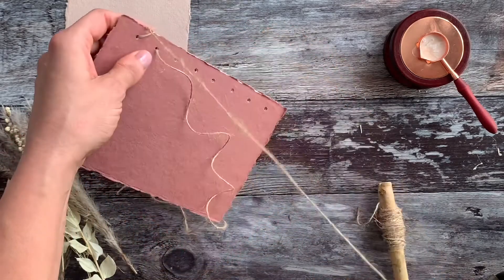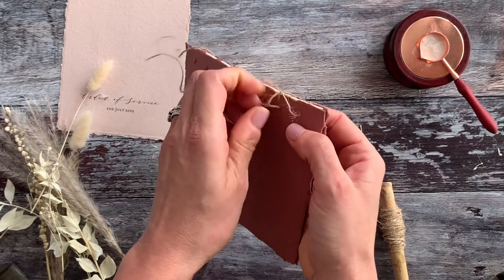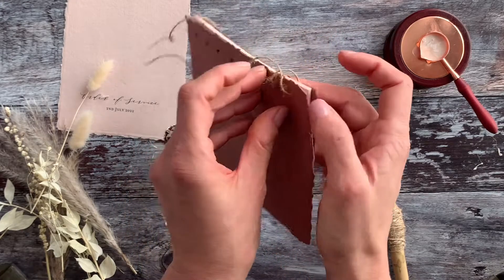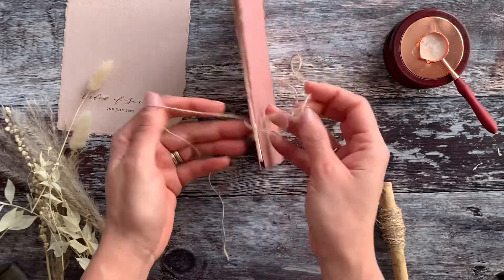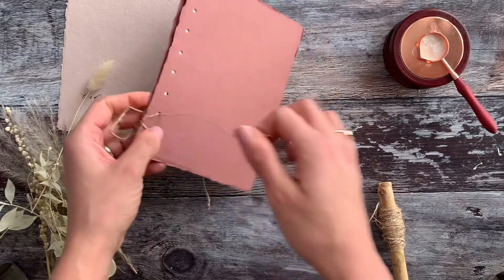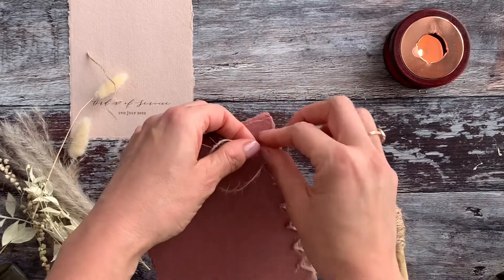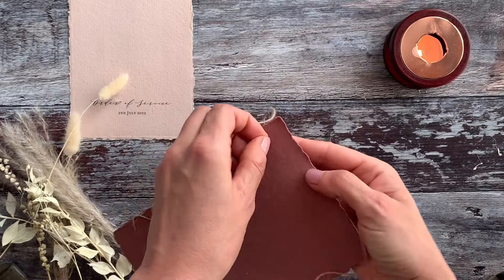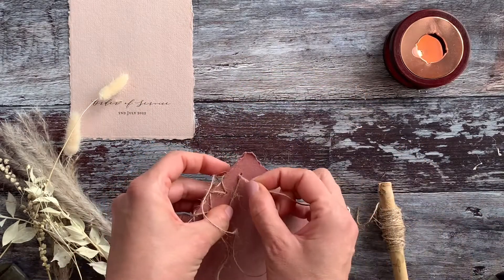Once that's done, pull it tight, then start from the opposite end — pull the back piece of string through to the front hole and feed it through. What this does is create a cross shape, and as you follow this pattern all the way along the edge of the order of service, you'll end up with a beautiful crossed binding. We've fast-forwarded and come to the last hole — you'll find you get quicker as you go along, but as you start it is a little bit of a fiddle, so keep persevering.